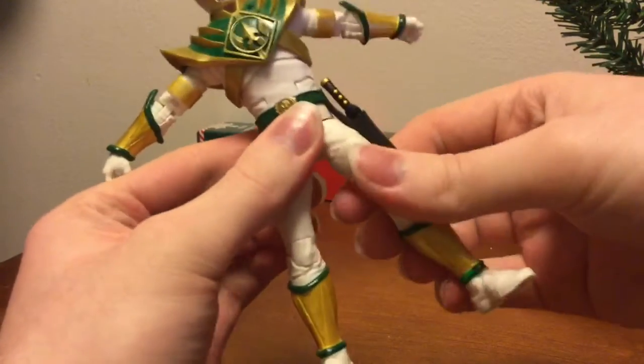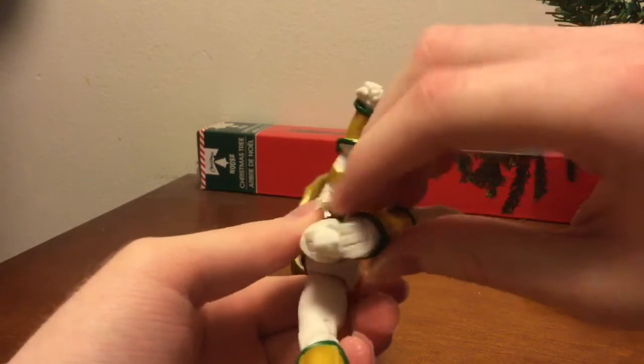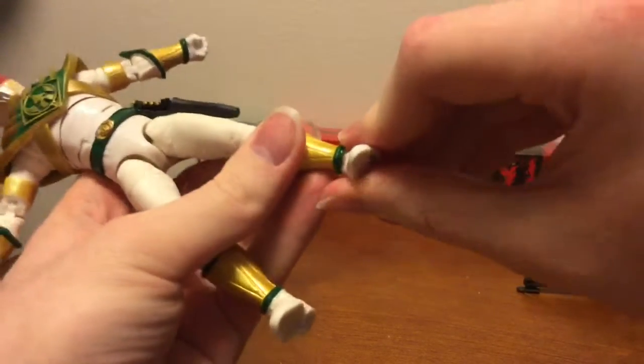Rotation here, rotation here. Double knee bend here. Boot swivel and ankle tilt and bend.